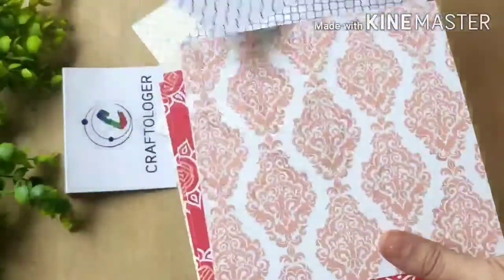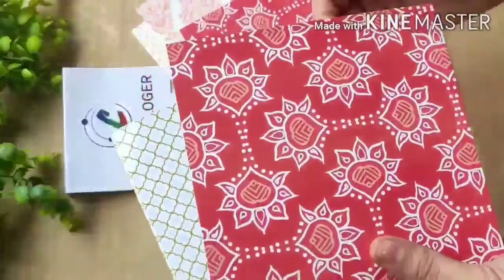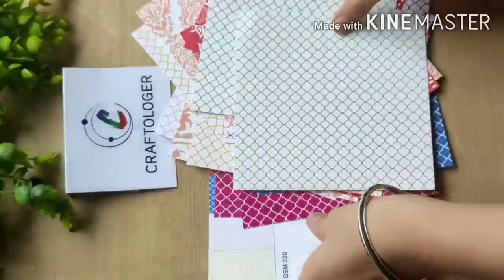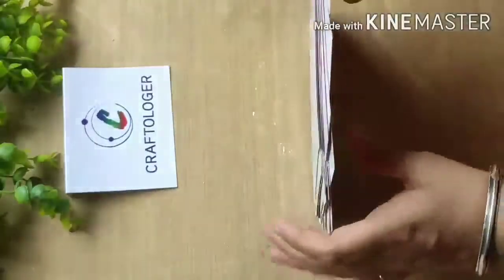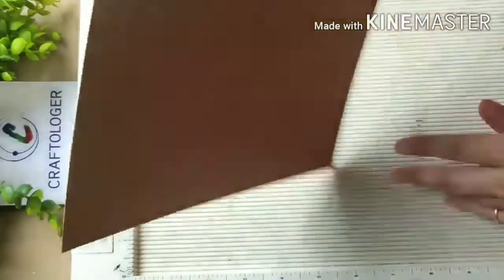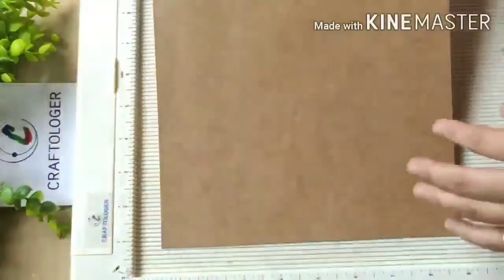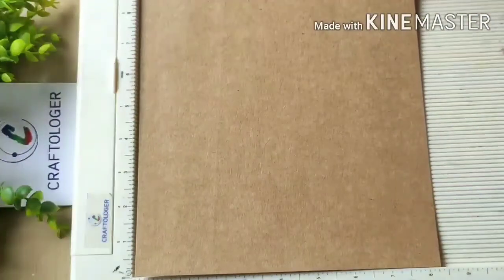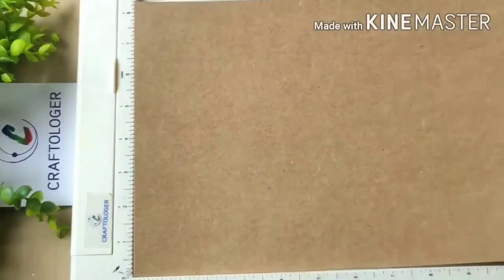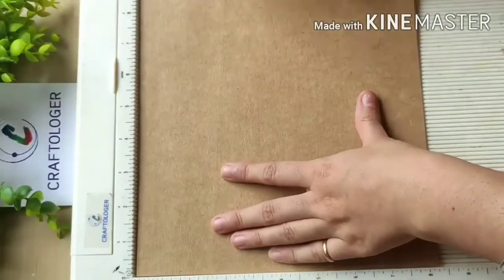It's so easy — any beginner can make this gift box using this festive pattern paper from Crafter Logger. All the supplies I'm going to use are from Crafter Logger, so do check the description box below. I'm taking this craft paper, also available at Crafter Logger. The size is eight by eleven and a half inches, so I'm placing it over like this and taking this tool.